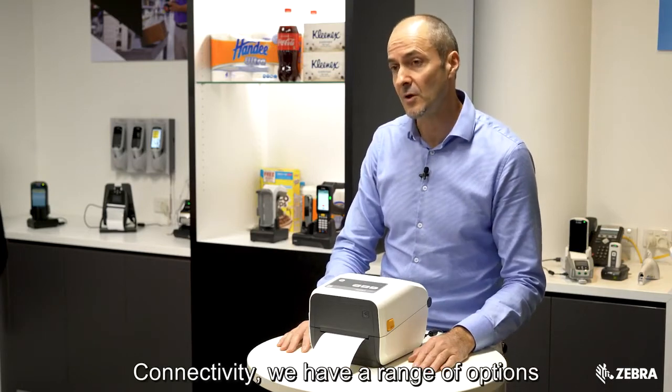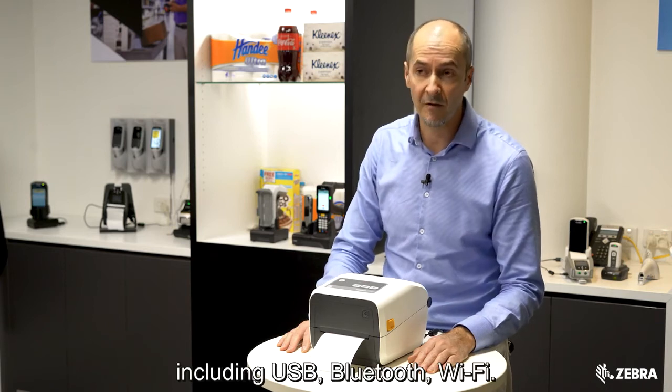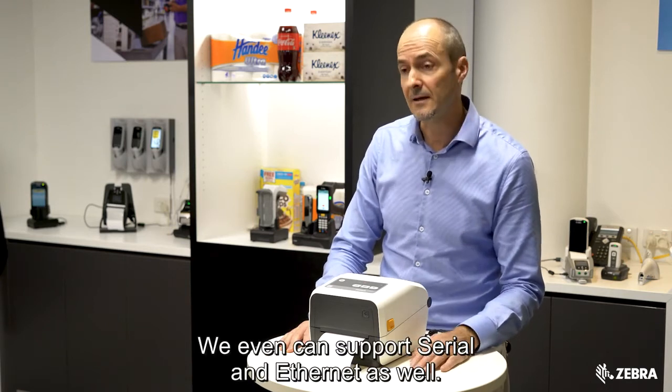For connectivity, we have a range of options including USB, Bluetooth, and Wi-Fi. We can even support serial and Ethernet as well.